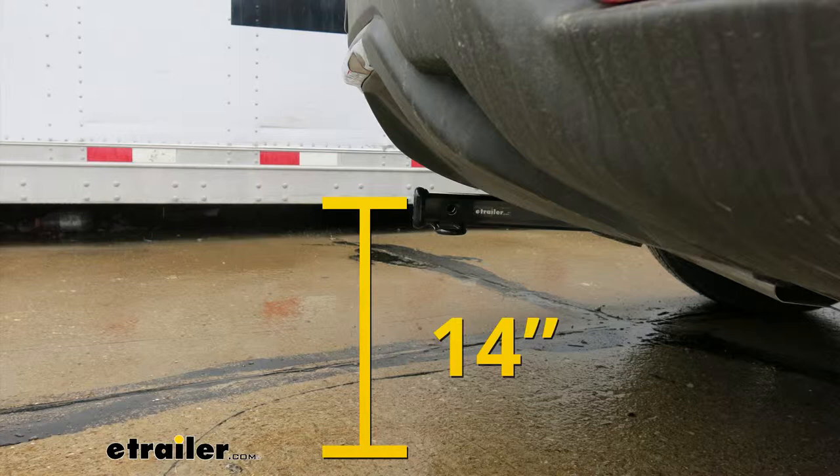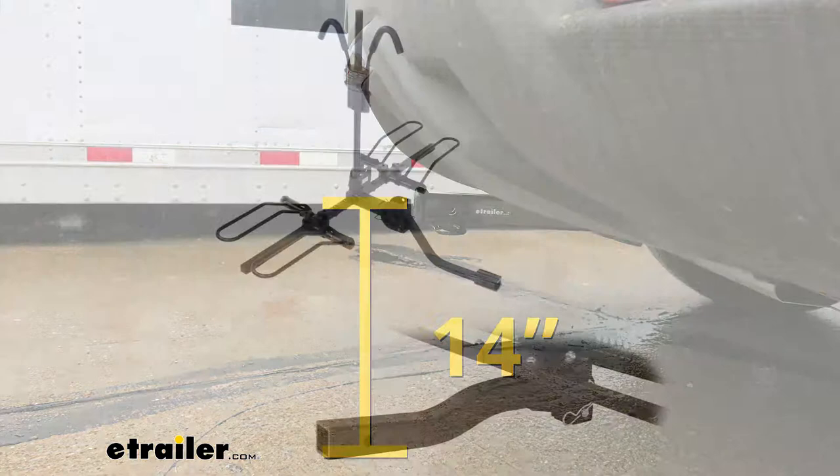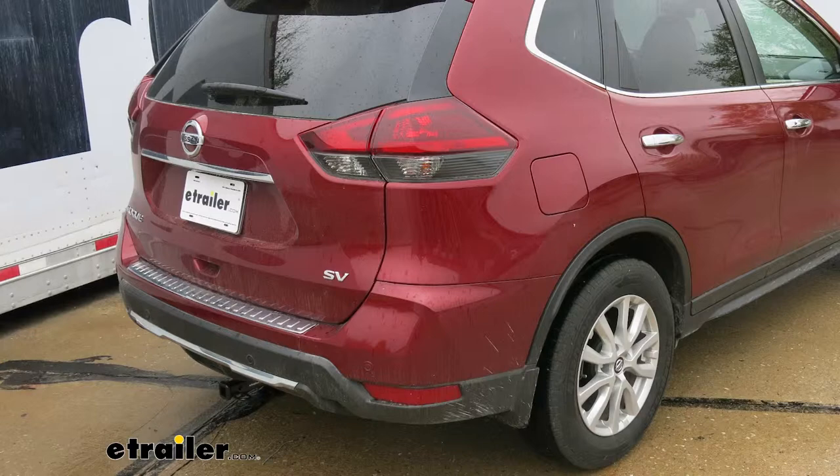At that height, I would recommend a bike rack or a cargo carrier with a raised shank so we get a little bit more ground clearance. But now that we've seen what our hitch looks like and gone over some of the features, let's put it on together.